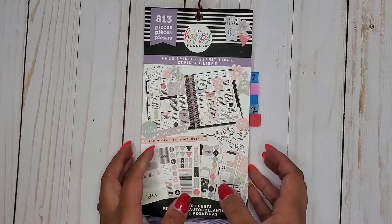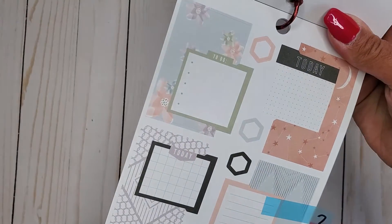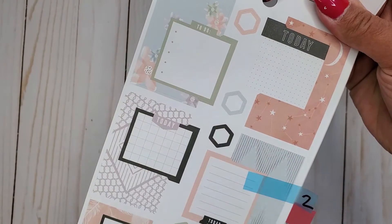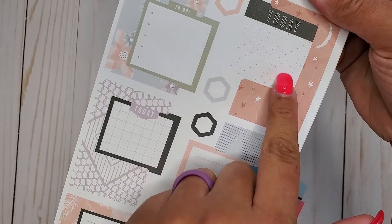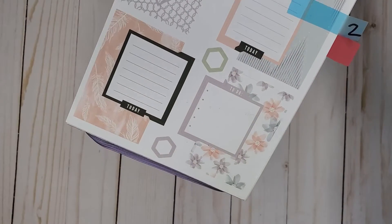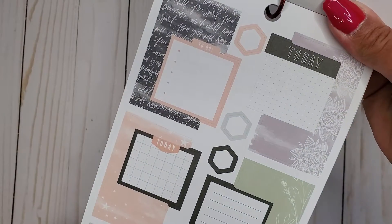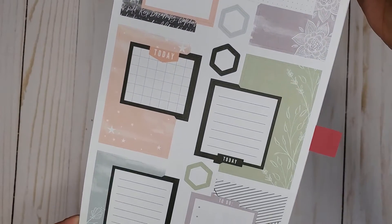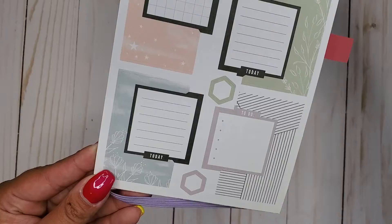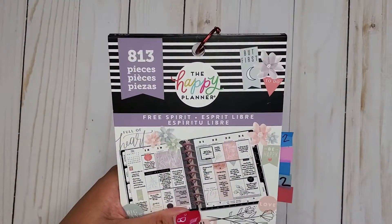Next I have Free Spirit 2 — this is 813. Super cute again. We get like our little to-do list in there, some with dot grid, this one has graph paper, these ones have lines. We're getting fancier with them now. I love these boxes. So that is Free Spirit 2, 813.